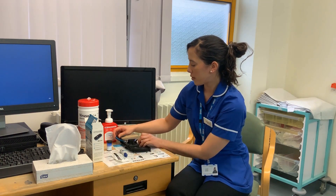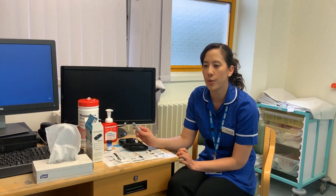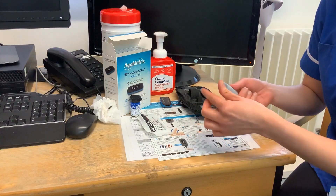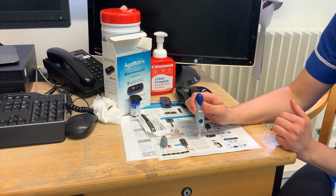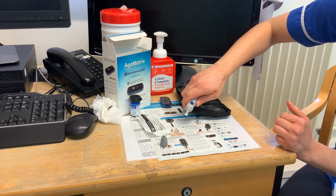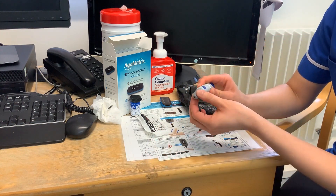Next you need to change your needle. These needles blunt straight away, so you'll need a new needle for every test. To do that, grab the cap you had earlier, pop it on a hard surface, unscrew the top, click it in, and then eject it using the part on the side. Pop your cap back on and then you're ready for your next test.